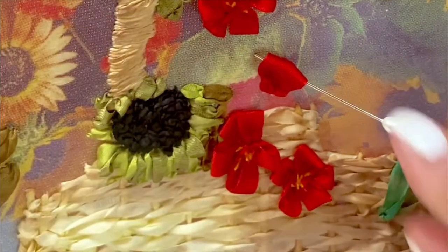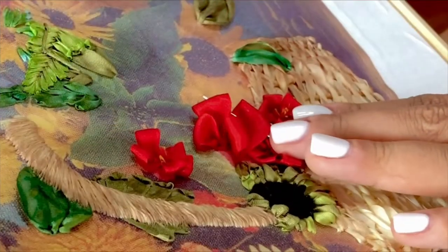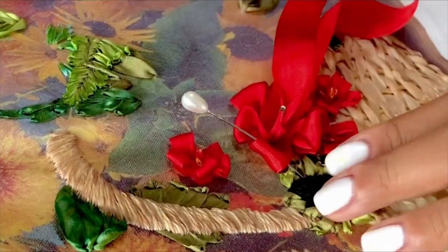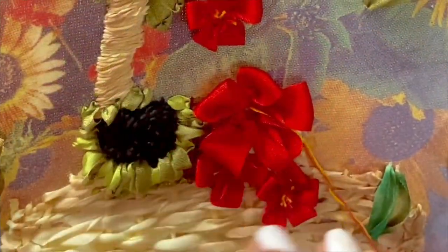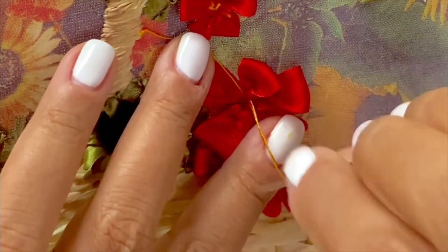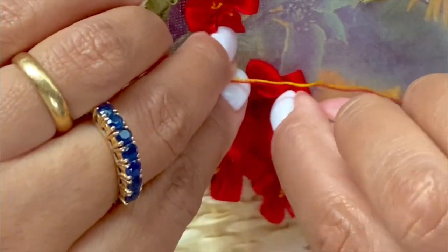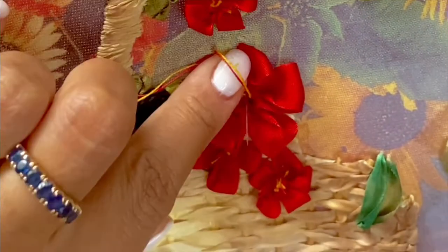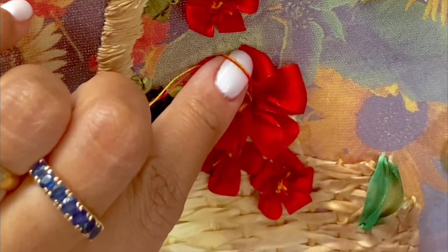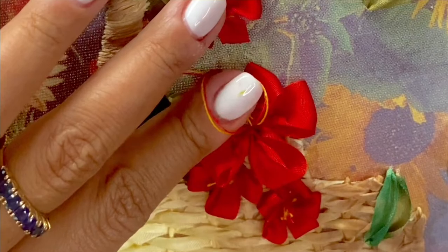Here I'm using a 13mm ribbon to create the nasturtium. When you do the loop stitch, you insert the ribbon stitch over the underlying ribbon, which arrests that underlying ribbon into a loop. And once again I'm stitching the stamens with tassel stitch.